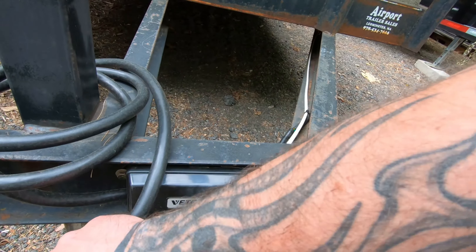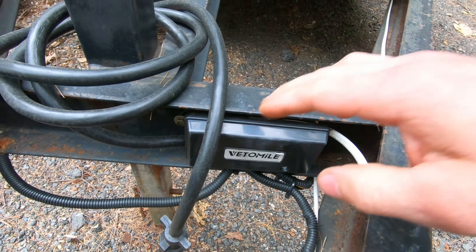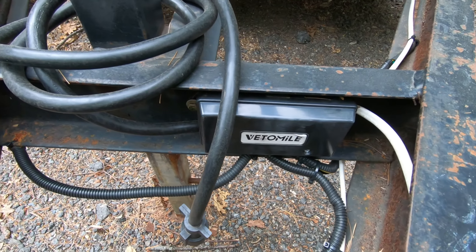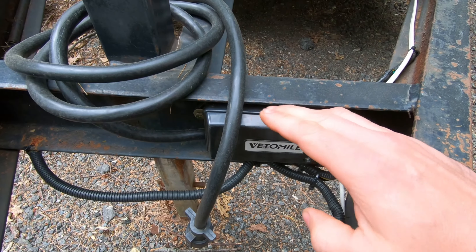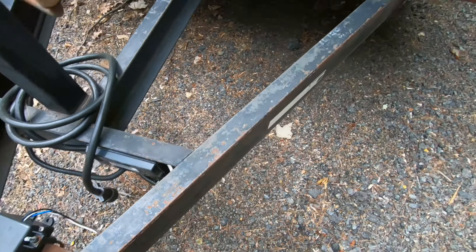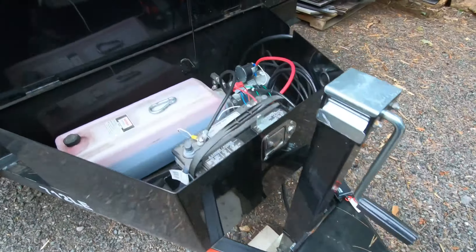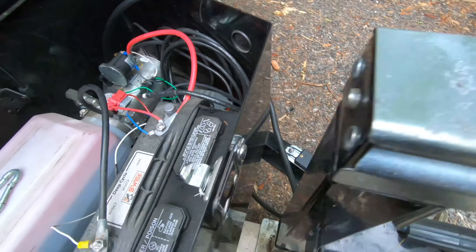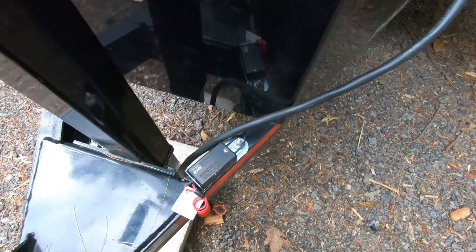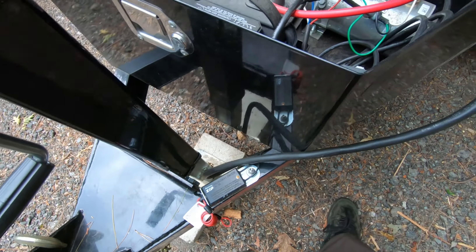If you don't have that style, you'd have to find where your wires terminate or where they lead to, and then splice into those. You might not have a box — you might just have a nut on the frame with a ground wire on it, which is fine. You would just use a ring terminal and some wiring.